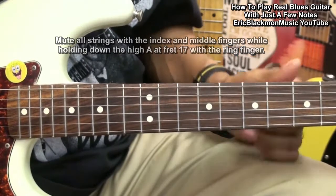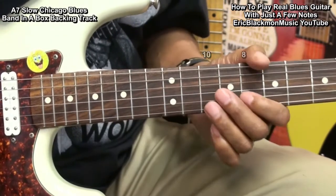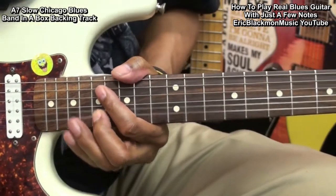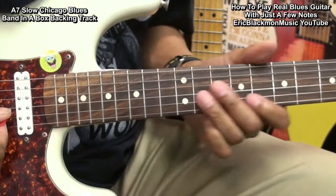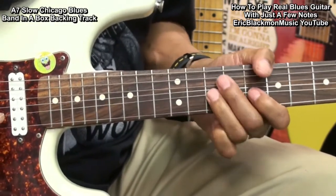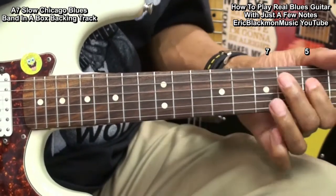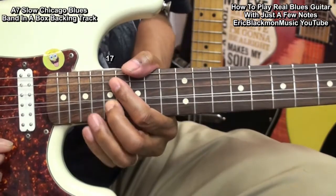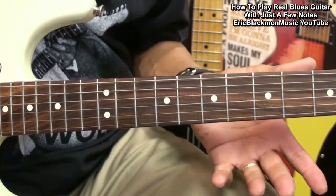Let's try that out and see what happens. For a little bit of variation, let's pick another set of notes.